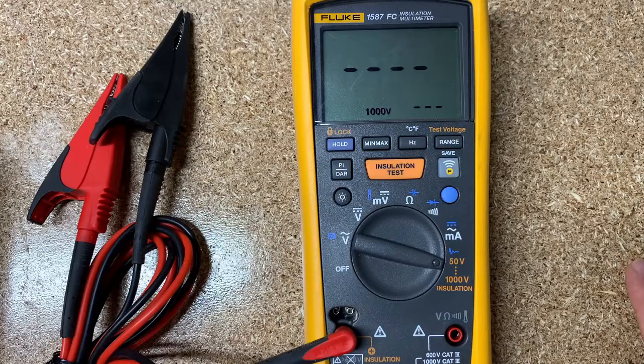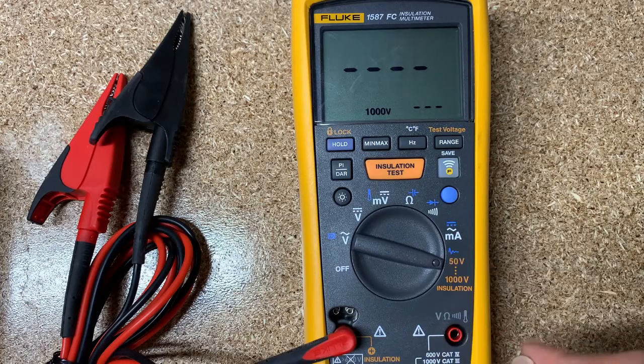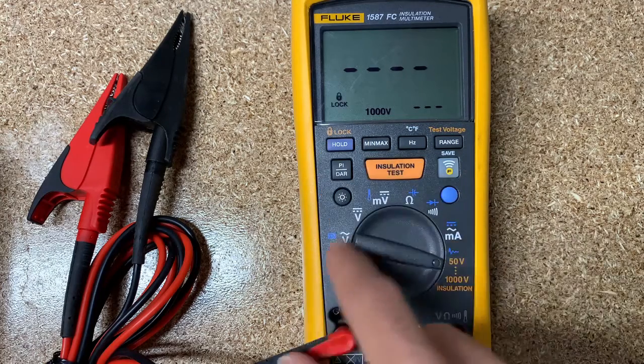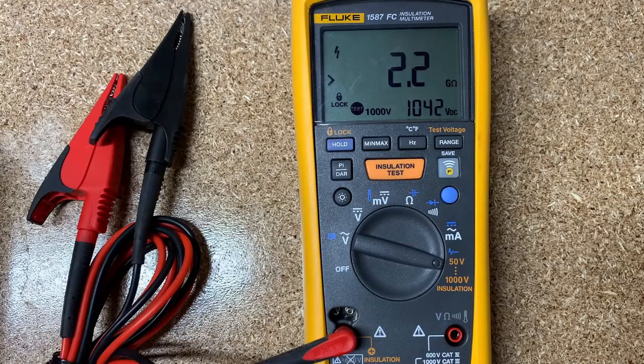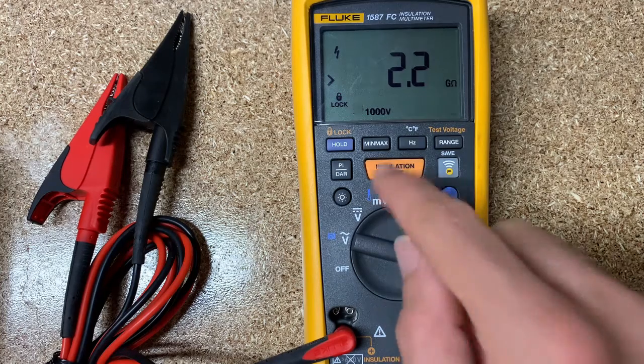If you need 5,000 or 10,000 volts, Fluke does have options for that, but they're a different form factor tool. One feature I really like: if you hit the lock button and then hit test, it will keep applying voltage continuously and you don't have to stand there holding the button down the whole time. So you can test for a minute or two minutes and see if the resistance goes down over time.